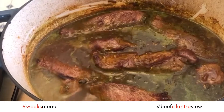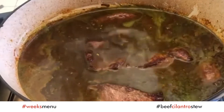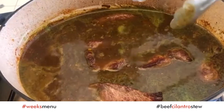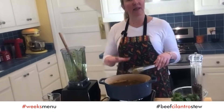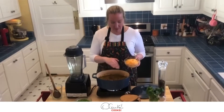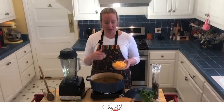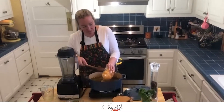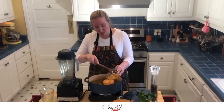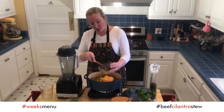Now I am going to add the beef broth, bring it to a boil, and then I am going to cover it and magic will happen. Now that my meat is here boiling with all the sauté, the broth, and the cilantro, I am going to add some squash on top — and this will give it a special touch.